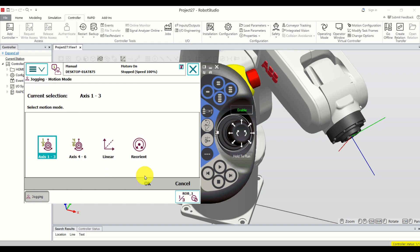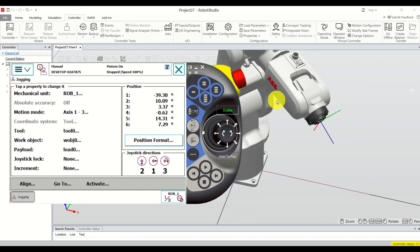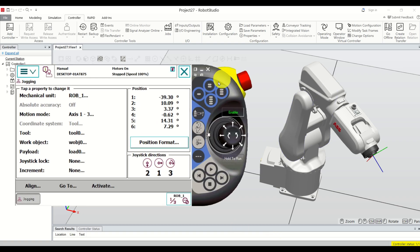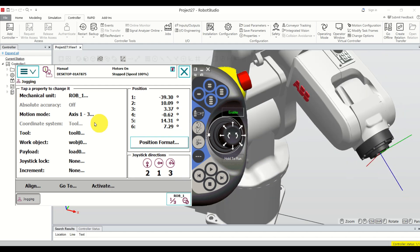Let's go back to motion mode, set it to axis, and click OK. Now let's try to understand what is written over here — this is very important to understand before we memorize our points. If you click here you will see that we have tool zero attached. Tool zero means that we don't have anything attached, and this is the tool zero coordinate system. Over here you can also see the work object, the payload, and the joystick.